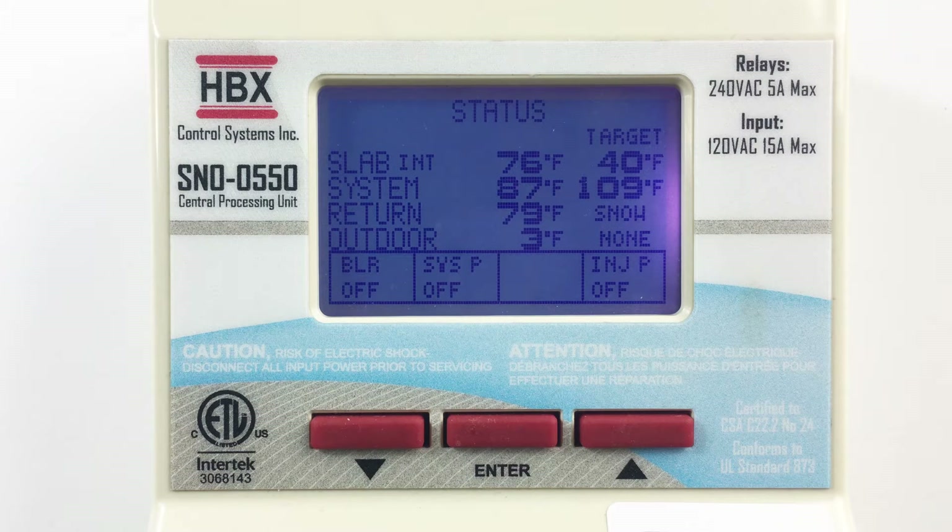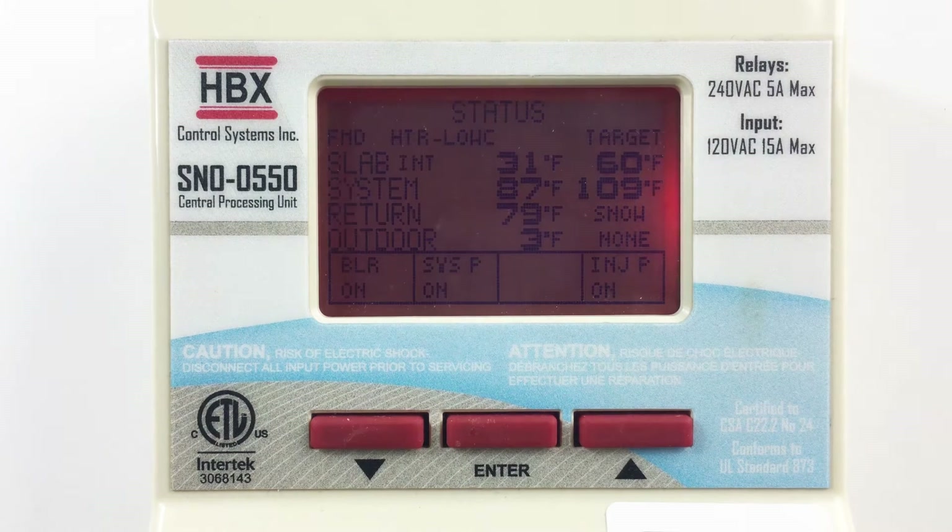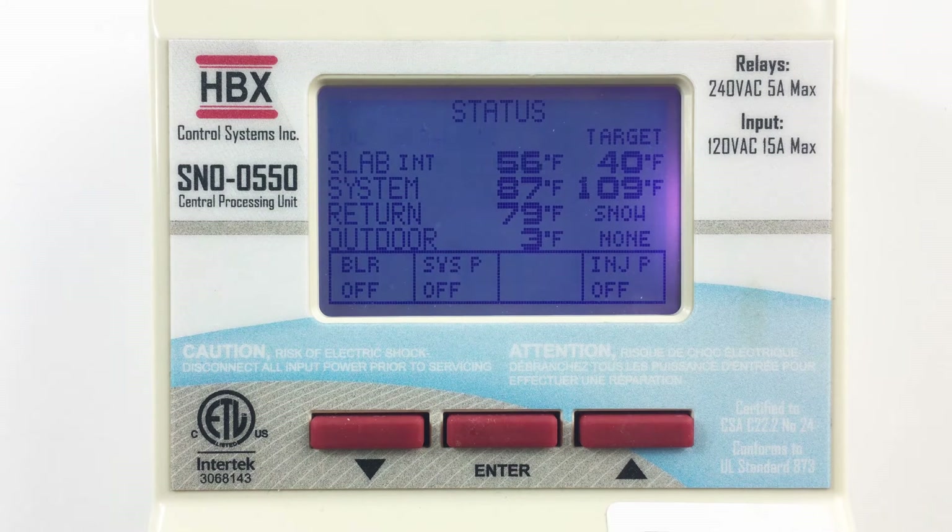The screen will also change colour to let you know what your system is currently doing. Green is for standby mode, red is for melt mode, dark blue is for idle mode, and flashing orange is for an optical sensor fault.